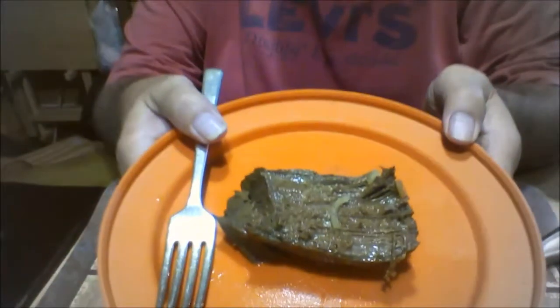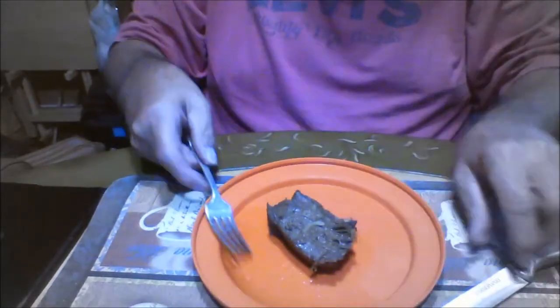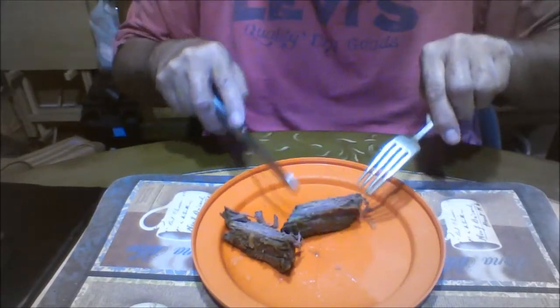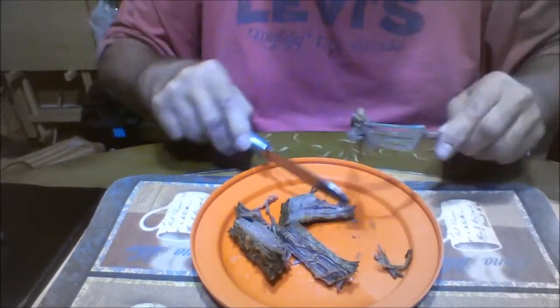Hey everybody, here is that deer roast I cooked. I already cut it up and have it in the refrigerator. Here's a piece of it — I'm going to slice it open and show you what it looks like. Looks pretty dang good and it smells dang good, I'm telling you. Look how tender that is. That is some good stuff.